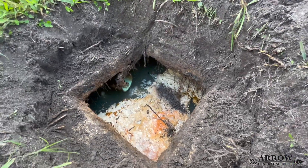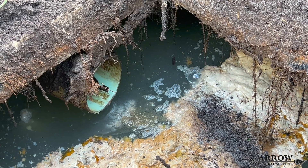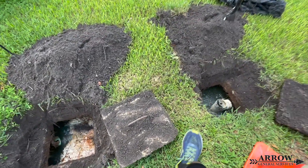We do have a clog in the main line, and the main line is four inch SDR 35. It is clogged up underneath the house, so we're going to be snaking that with our drain auger to get that cleared. So let's go ahead and get started.